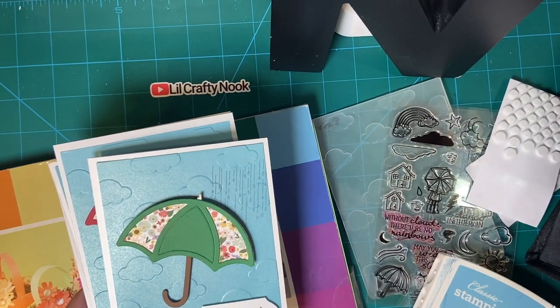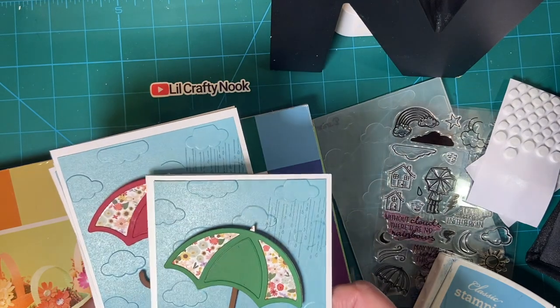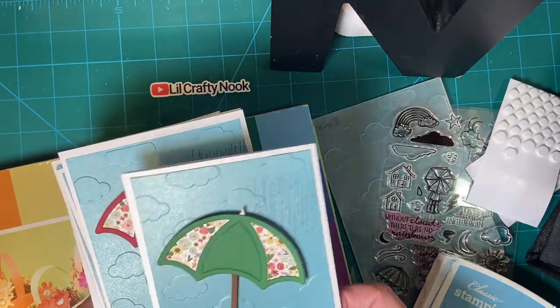Hello my crafty friends. Today I'm going to show you the cards that I made with the umbrella embellishment from the 11th.